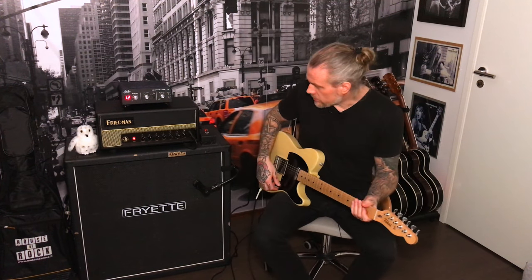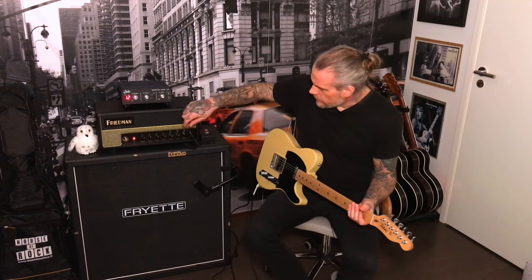Okay, cool. That was the clean channel. What I like about this channel is that when you turn the volume up, you get a really nice breakup happening.